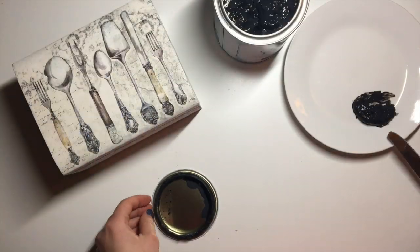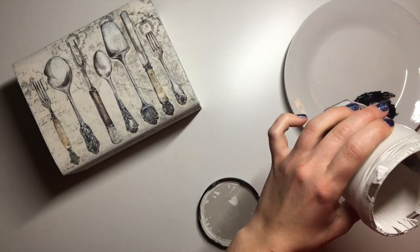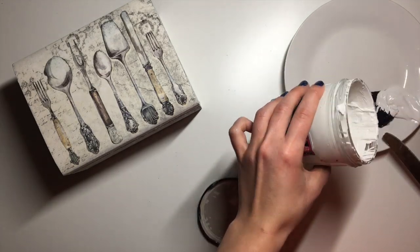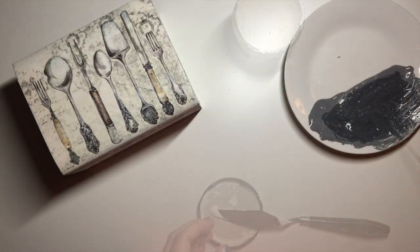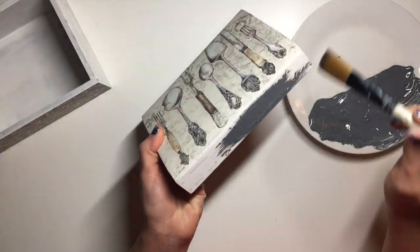Next I painted the box. I mixed a little bit of black and white chalk paints — the black chalk paint is Deco Style, which I bought at my local Aldi shop, and the white paint is Rustoleum Furniture chalk paint. I mixed them together to get a grey colour and painted the whole box.